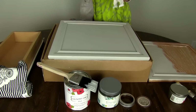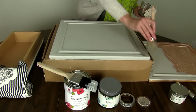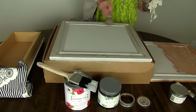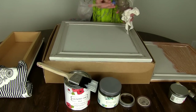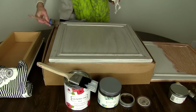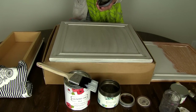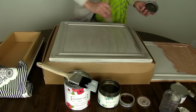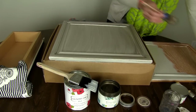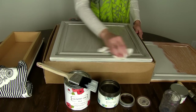Now take your rag — your old t-shirt — dip your brush into the mixture, and just start brushing. It doesn't need to be perfect because we're just trying to get it on. You can see it's already deepening the color and settling into the grooves. You can also take some of the undiluted metallic cream and add a little bit more of a solid accent. Then just take your t-shirt and wipe off the excess.